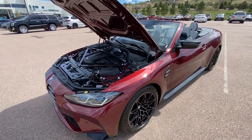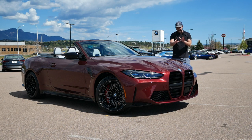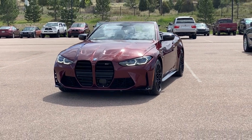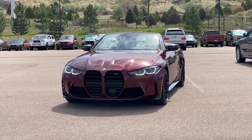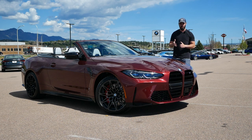What we're going to do in this video is talk about the design — specifically the front end, where I'll do a couple of tweaks I'd like to see. Then we'll look at the side view, the rear view, jump into the interior, and then take this for a drive.